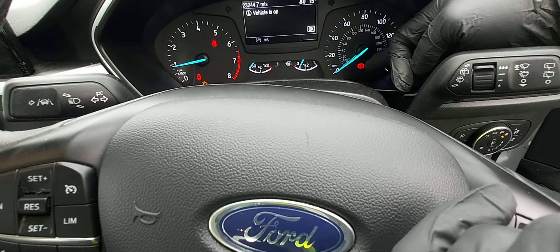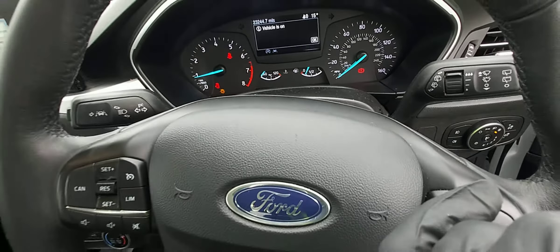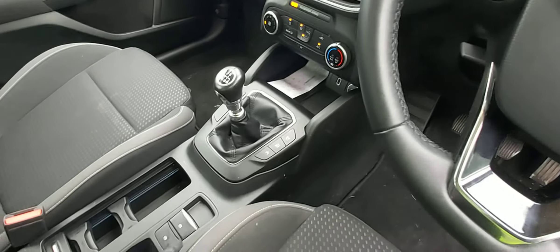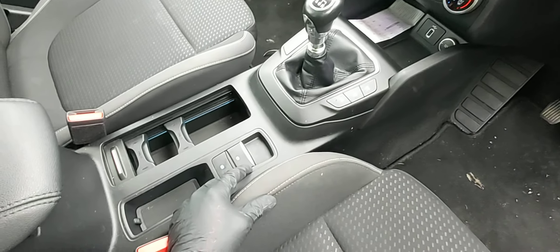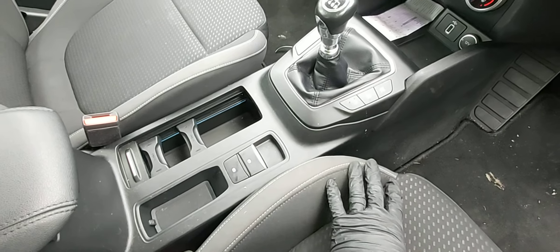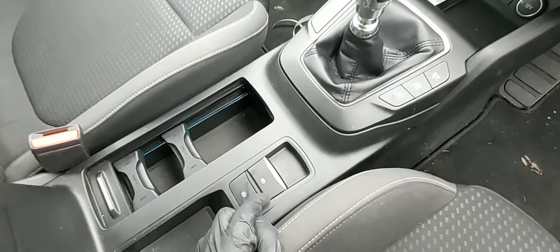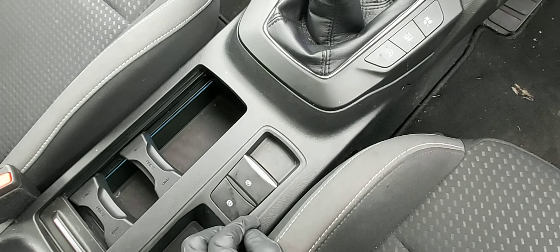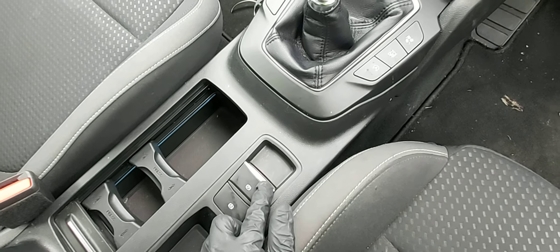This is a Ford Focus 2018. There's a handbrake sign — if you pull out the handbrake, that sign will come on, and if you pull it down, the handbrake sign will disappear.